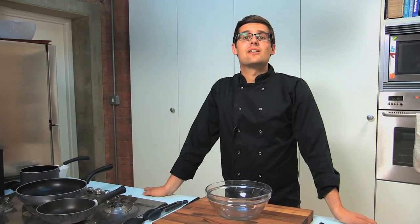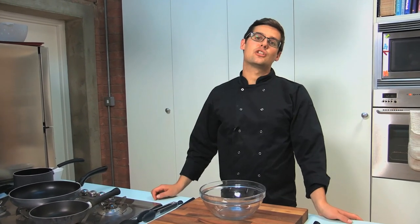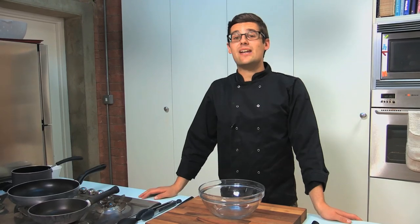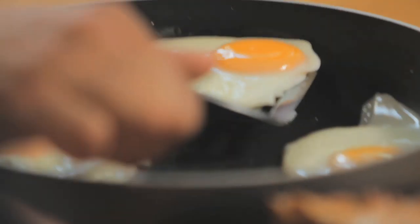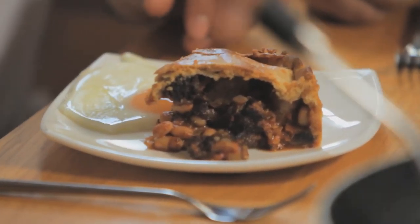Welcome back to BodyTalk and our ultimate series. If you've missed anything so far, click on the annotations to check out those videos. But today we're going to do the ultimate full English breakfast and we're going to turn it into a pie. I'm joined by some builders who are going to come and taste test, because after all, they know what they're talking about when it comes to breakfast.